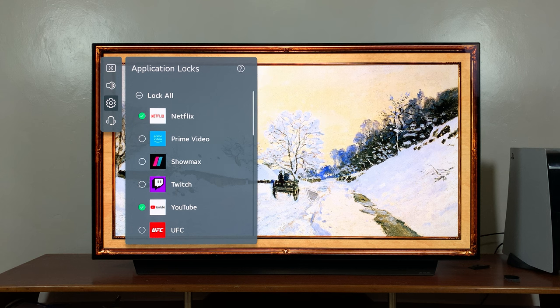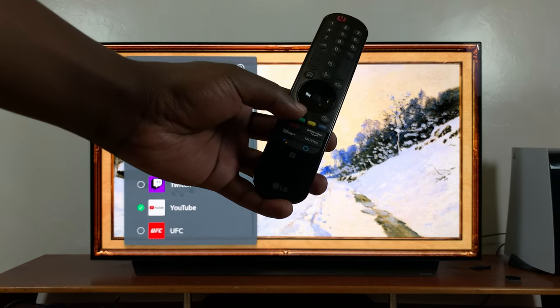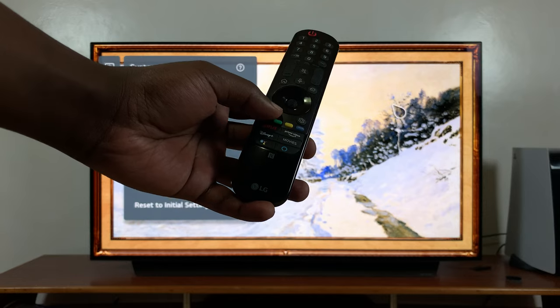Once you've done that, simply hit the Back button on your remote, because the setting has already been saved.